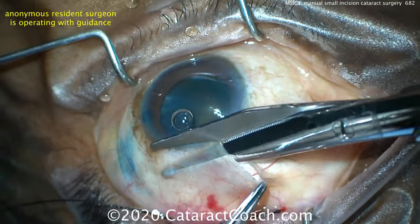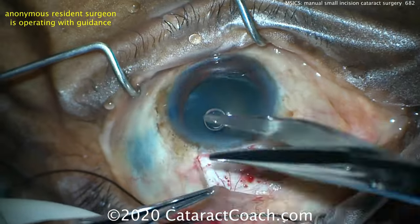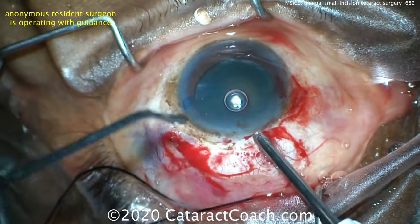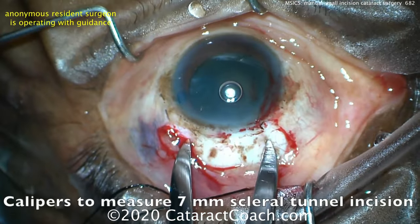A traction suture is placed just to give good exposure. A superior conjunctival peritomy is being made. Now, if this surgeon is going to sit superiorly — you could also sit temporally, but traditionally we sit superiorly for this. A little bit of cautery is being done now to stop any of that bleeding.